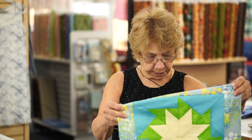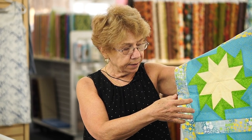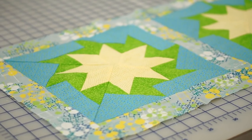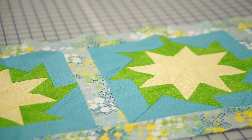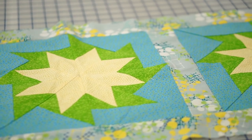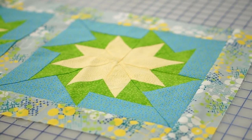My next class is called Beginner Paper Piecing — very simple piecing. We're going to be working on a cute little sunflower design. It can either be a table runner with three or four blocks, or the four blocks can be put in a square if that's the kind of tabletop you'd like. This class will be held on Saturday, February 27 from 10 a.m. to 2 p.m.